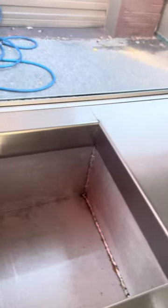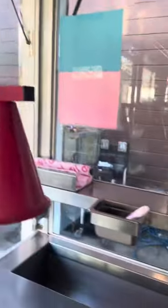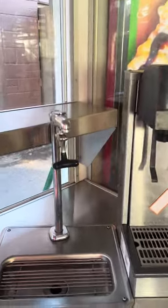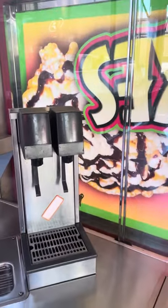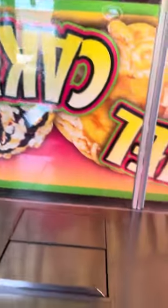This right here is for your powdered sugar and all your toppings. Right here for your butter. You got a heat lamp here. You got another station for your butter and a water dispenser. You got a lemonade, sweet tea, non-carbonated pop machine here. You got an ice bin here.